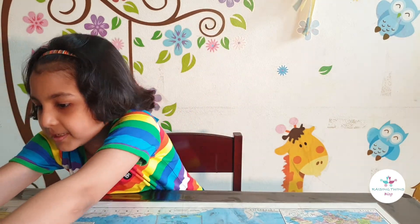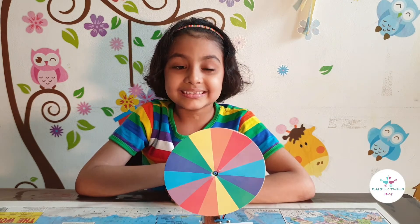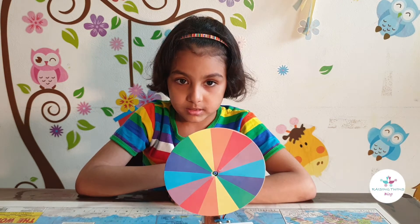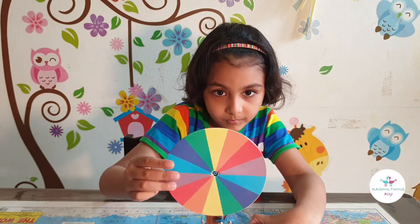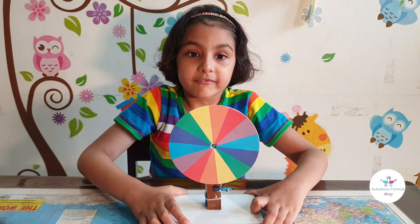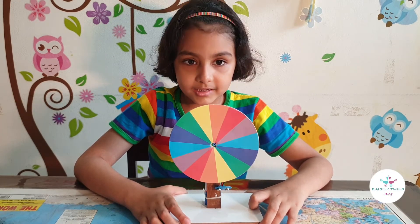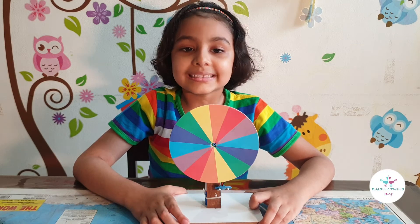We will be using this. This is called a Newton's disc. This disc has all the colours of the rainbow. Can you see? It is named after Newton — the guy who discovered gravity after the apple fell on the ground. Yes, that guy.